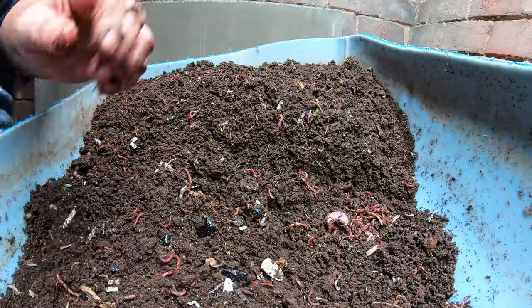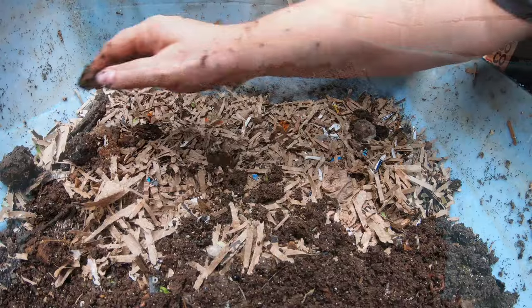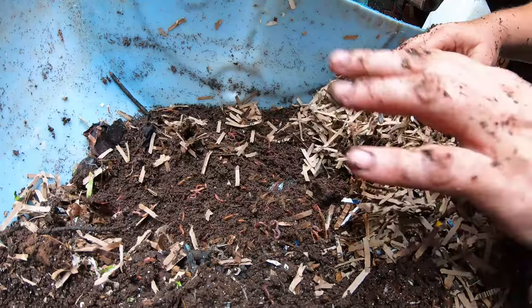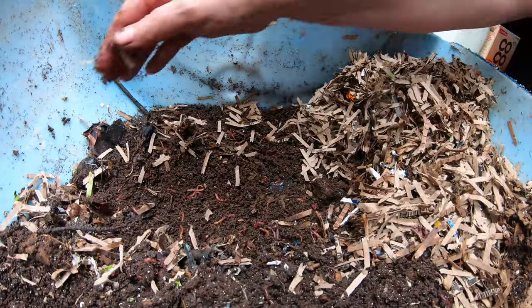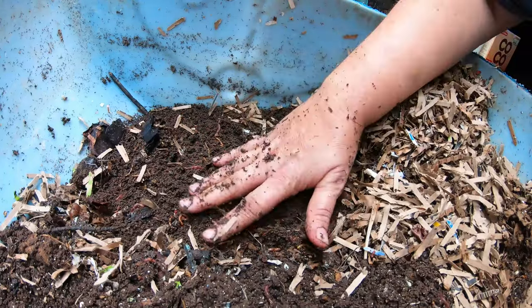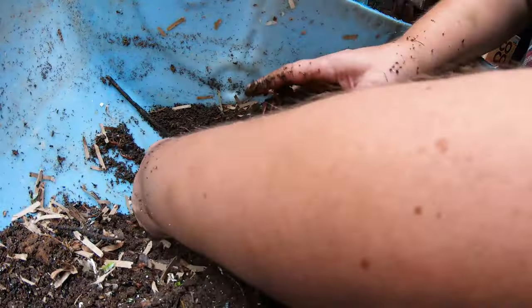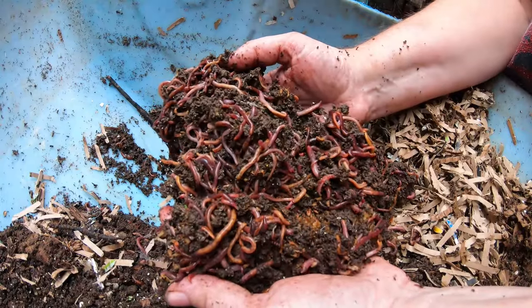Let me flip around to the feeding end of the bin and continue talking about bugs. When you get bugs in a bin it's because they're basically needed — except for flies and gnats, which you do need to manage. But when we're talking about bugs like springtails, mites, and isopods, you don't need to manage them. Oh, this is going to be a nice concentration — almost like a worm ball. Good worms!